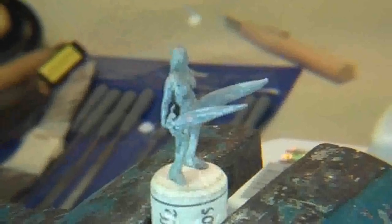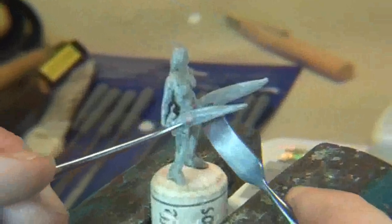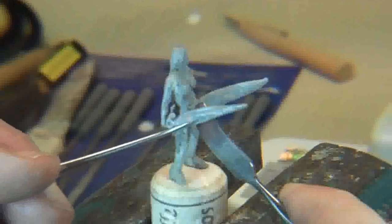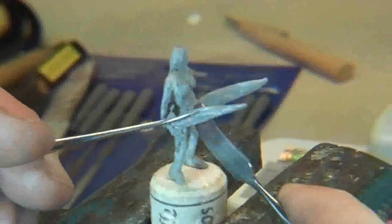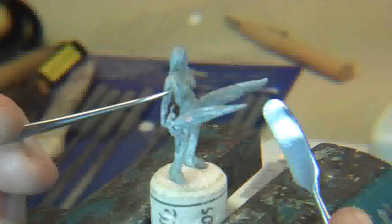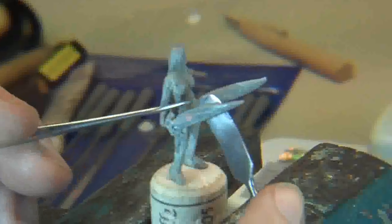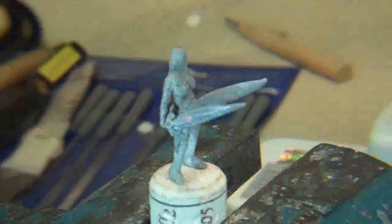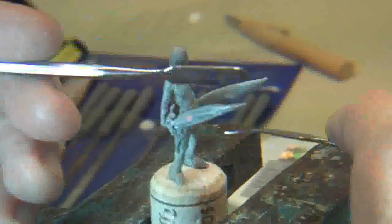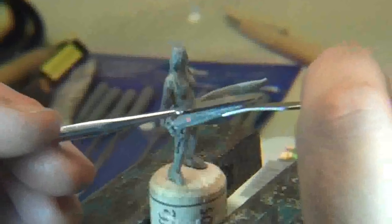Okay, the sword is starting to take shape, and you can see the major technique you're going to be using a lot when doing something like this — making sure you have it supported behind. Now I'm starting to put the lines in this sword. I support it behind like that, and that way I can push on it without distorting it too much. The same thing goes for the top and bottom of the sword — you use two tools to shape that.